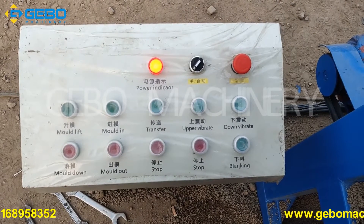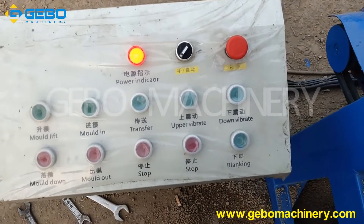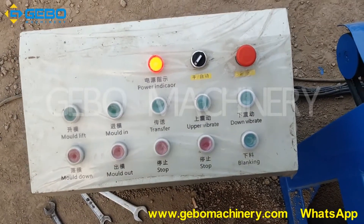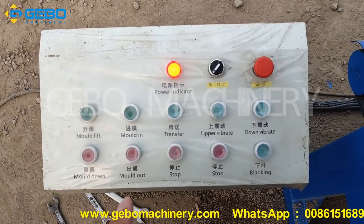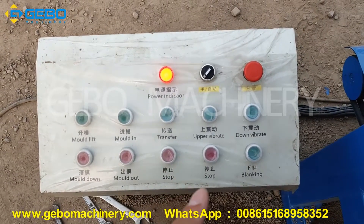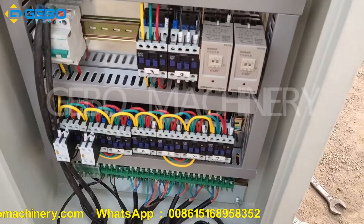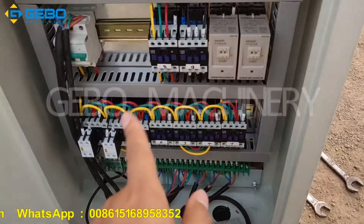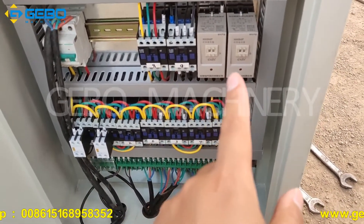This is the electricity control box. This is automatic or manual block lifting. This is the emergency stop. These controls include: move lift, move down, transfer stop, up and vibrate stop, down and vibrate, and banking. Our machine can automatically lift the blocks. There are two timers to control the lifting and vibration.